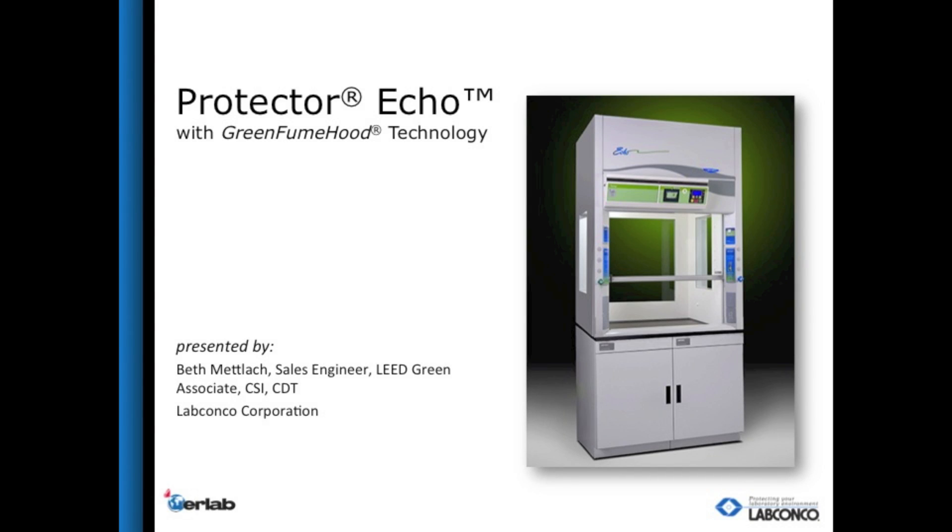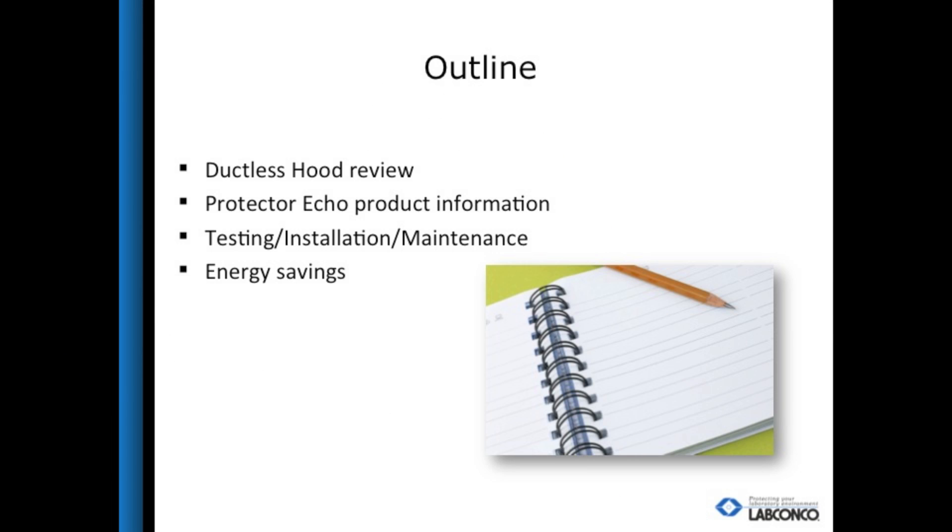Hello, my name is Beth Metlock. I am a sales engineer here at LabConco. Thank you for joining me today for my discussion on the new Protector Echo filtered fume hood. This podcast will discuss a brief background of ductless hoods and what separates the ductless hood classes from each other. Then I'll introduce you to the Protector Echo and its features, discuss testing, installation, and maintenance, and finish up by talking about the energy savings.